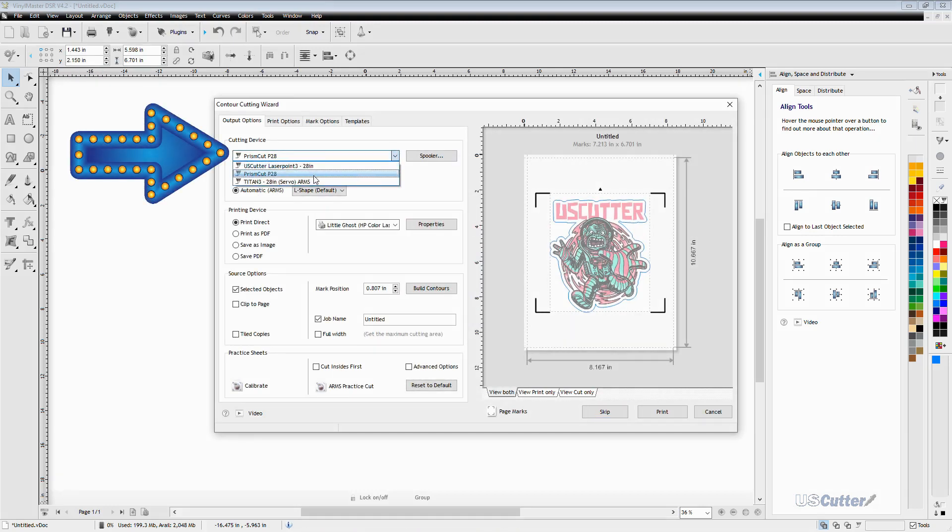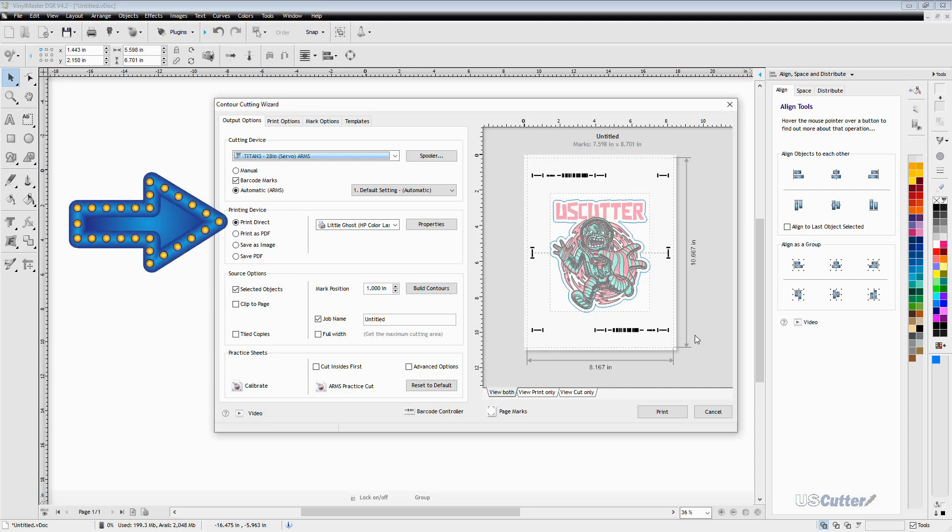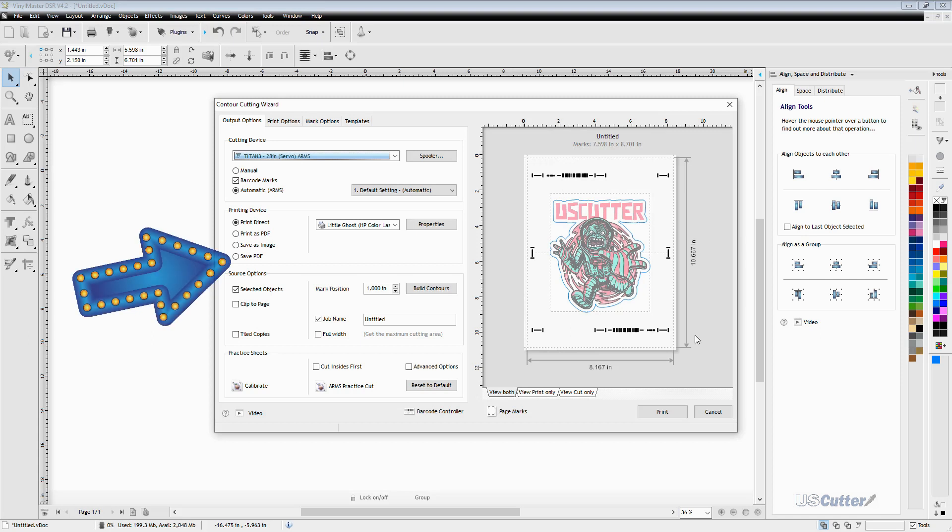We want to make sure we have the correct vinyl cutter selected, so I'm going to select my Titan 3. As soon as I select it you'll see an option for checking the barcode marks in a checkbox, and that's what we're going to use because it gives us the best results. For this example I'm using a desktop printer, so I'm selecting print direct and sending the print file directly to my desktop laser printer. If you have a wide format printer, you would just select save to PDF and then load the saved PDF into your printer's RIP software and print it.